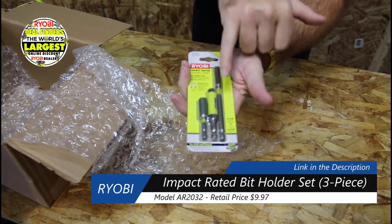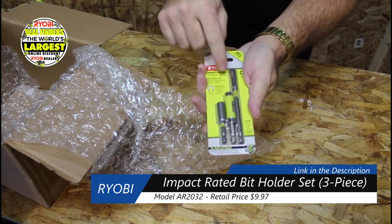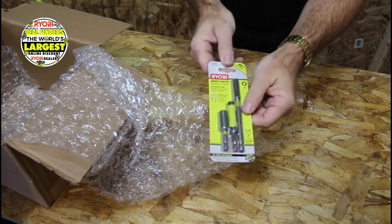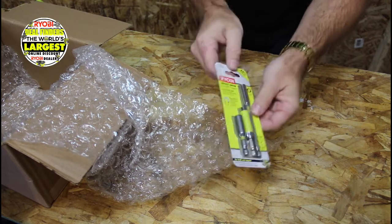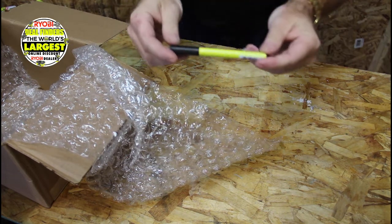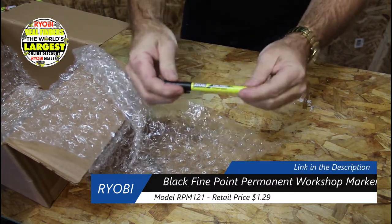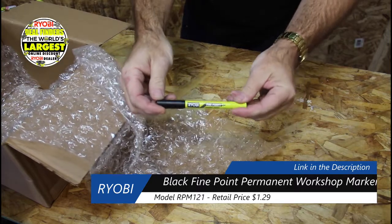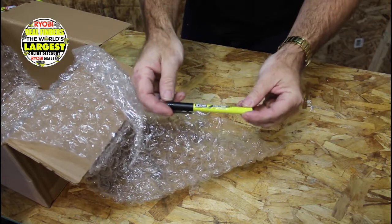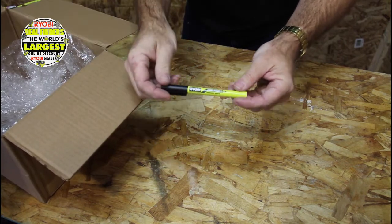Also in the box is the AR2032 impact driver set. I have one of these in my other expanded sets, but I grabbed this one as a throw-on item — $7.90 for the three pieces. And last but not least, the RPM121 black magic marker. I just wanted it — I actually wanted to buy more of these but forgot to change the quantity before checkout. These are $1.29 each, and they were not discounted at all because they're so cheap.